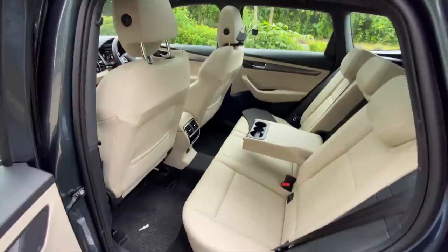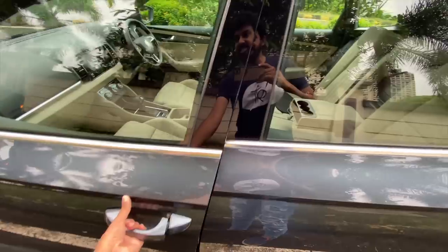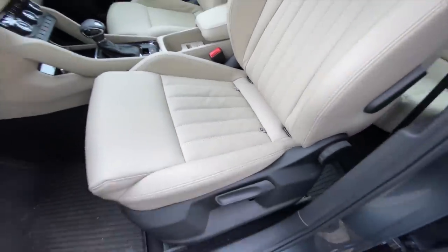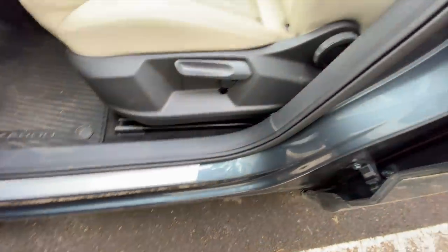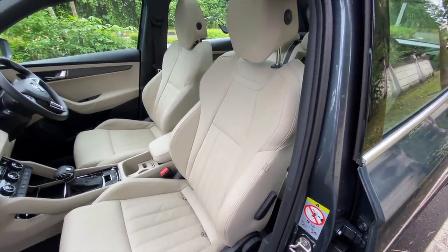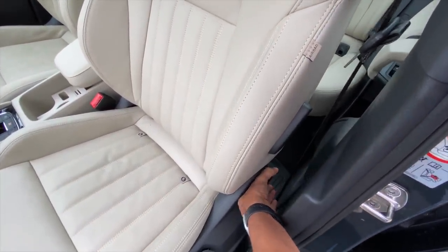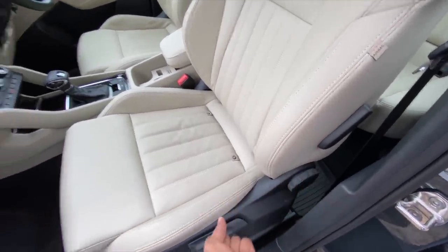First and foremost, it gets ISOFIX child seat mounts at the rear, but that's not all — it also gets ISOFIX child seat mounts at the front passenger seat as well. When did you ever see such a thing? That's absolutely crazy. It says 'Karoq' here — just in case you forget which car you're in. The co-passenger seat is not electrically adjustable although it's very comfortable — the bolstering is very nice.